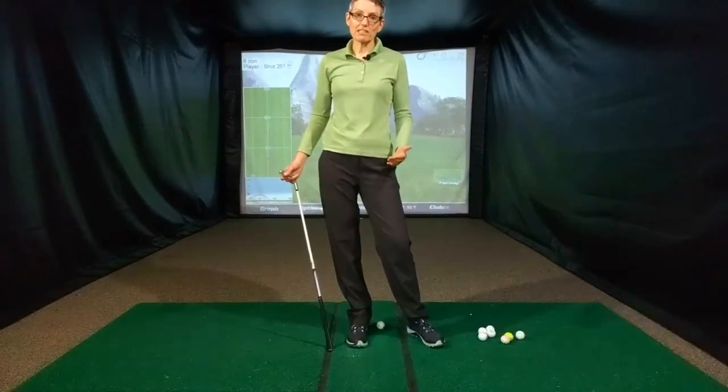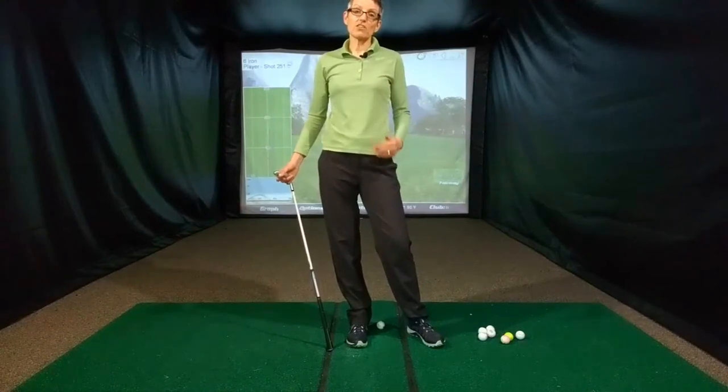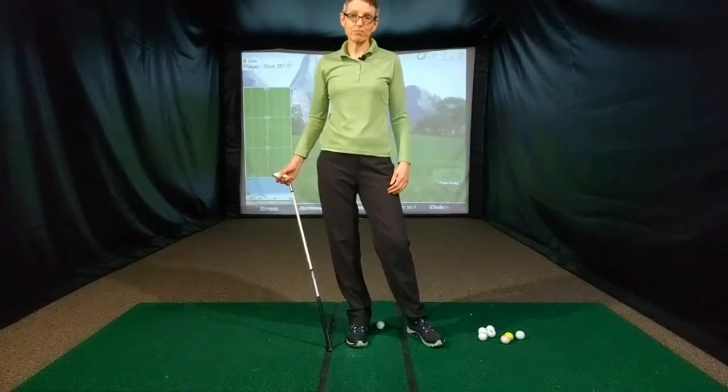I'm going to do a practice session here using a FlightScope Mevo. Any other personal launch monitor will work — something that gives you your distances so that you know how far each ball is going as you're practicing.